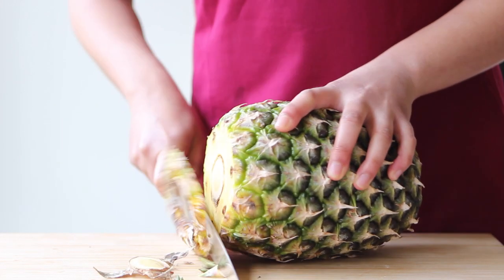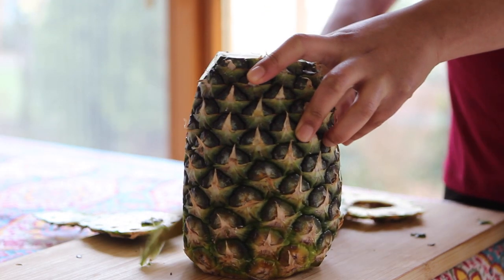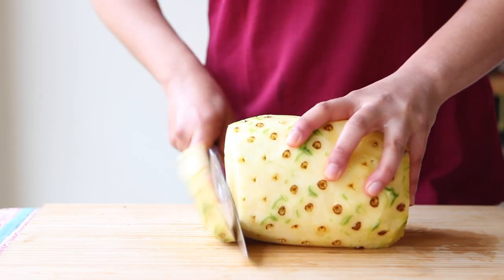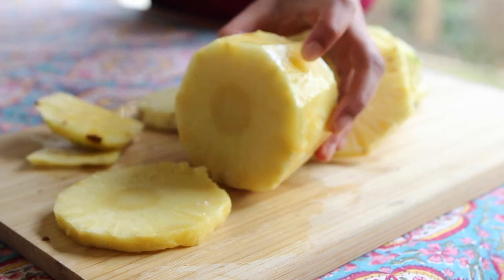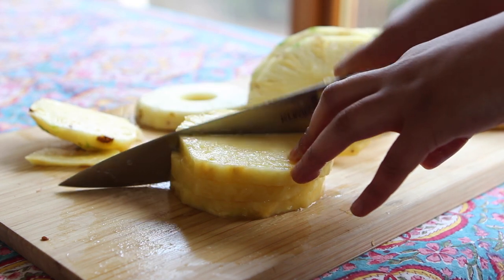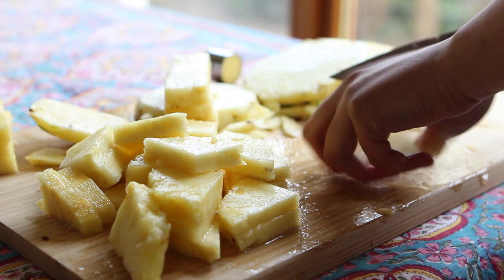You'll need a good knife to maneuver through this pineapple. Today I'm using a chef's knife made by Kuma — it's a stainless steel knife that's super sharp, so be careful, but easy and very comfortable to use, and I highly recommend it for this type of cutting. Kuma has generously offered to give you guys a 20% discount if you decide to purchase one, so be sure to check out all the information in the description box down below.